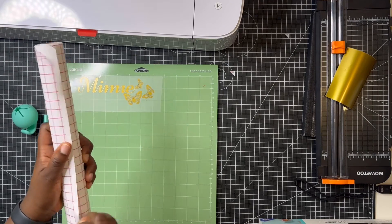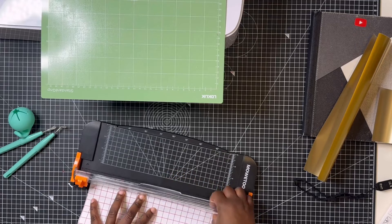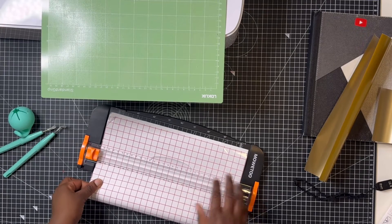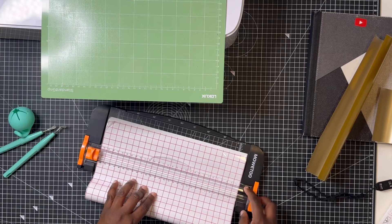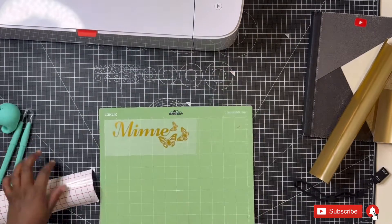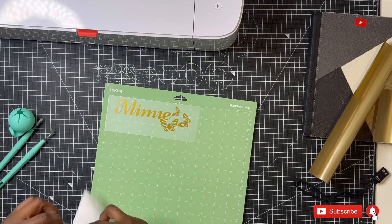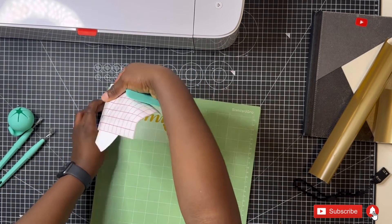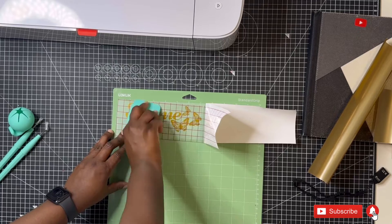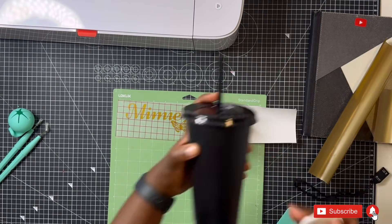If you're looking to take advantage of the sale on the Lolic cutting machine bundles, check out the description box. Now I took out the transfer paper that came with it — it's Lolic's brand transfer paper. I was a bit worried because with transfer paper it's either hit or miss. I've tried so many brands and the Cricut Silhouette one was rubbish, but when I used this Lolic one I was pleasantly surprised. I place it on the design, go over it with my squeegee a few times, and it lifts the design right off the vinyl sheet.